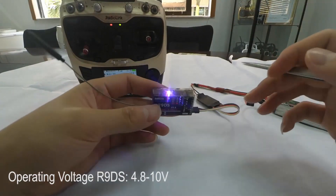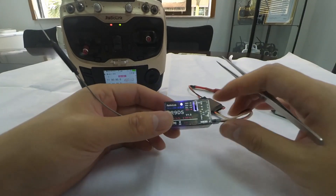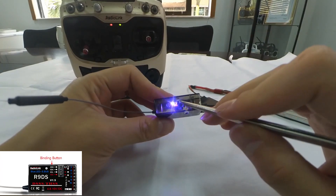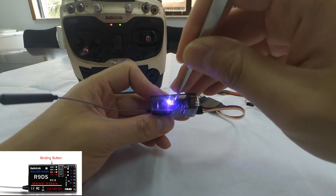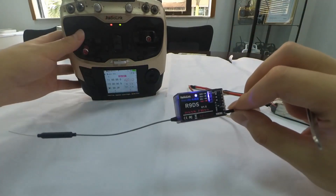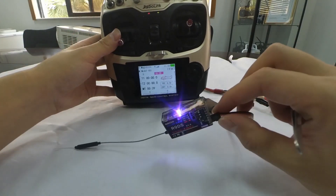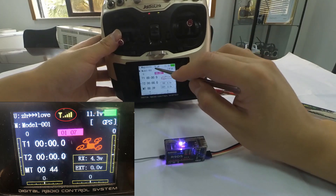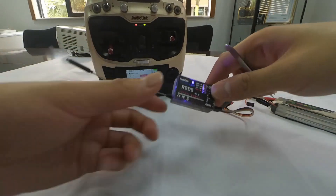Then power on the receiver. We can see that the LED indicator is always on. Long press the binding button until the LED indicator flashes quickly, meaning the binding process is ongoing, then release the button. When the LED stops flashing and is always on, a signal tower is shown on top of the LCD screen of the transmitter — binding is complete.